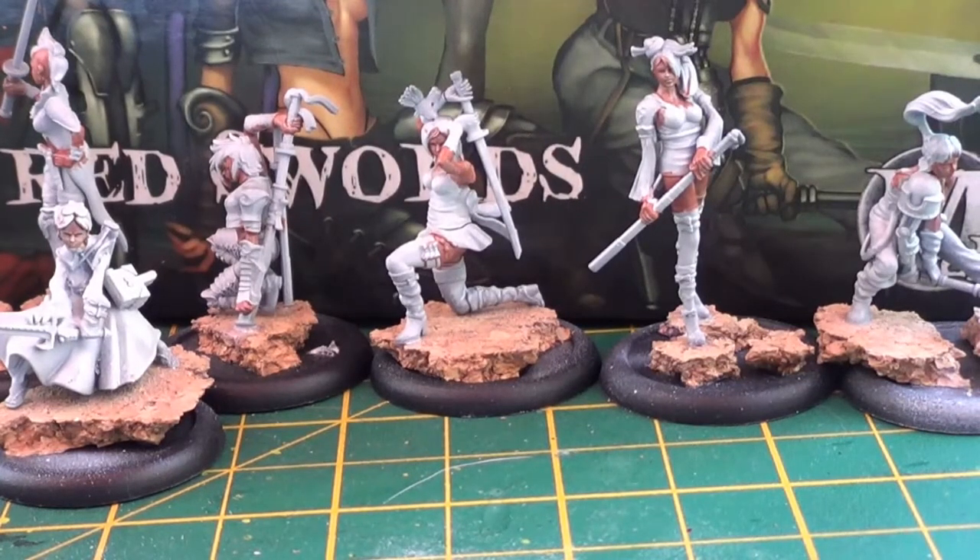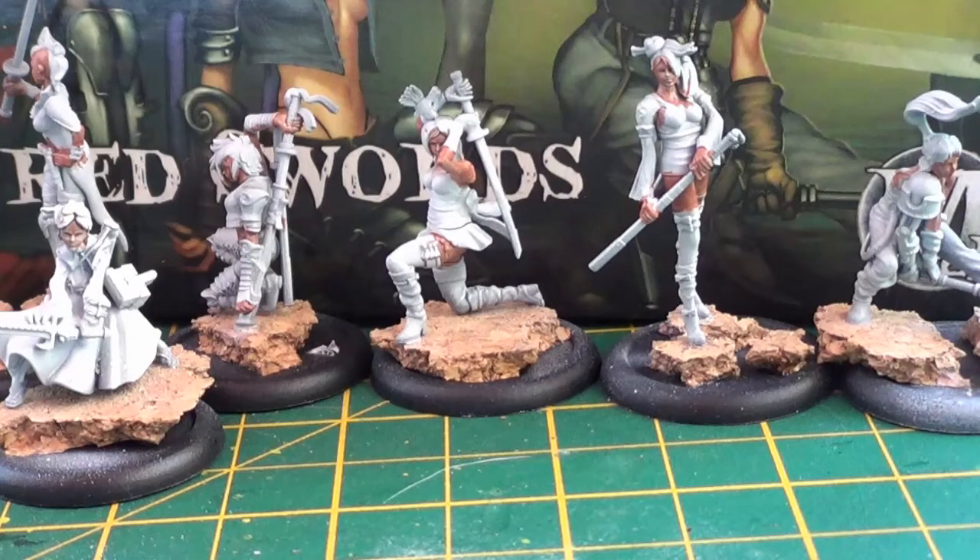Hi guys, Aceface here, back with another video for you. This is my first update on the Cryptex painting challenge for May. In the last video you would have seen me put together my Malifaux crew — these hired swords, the Victorias — and I'll just let you know what I've done now.